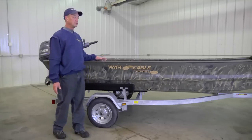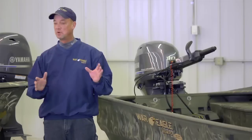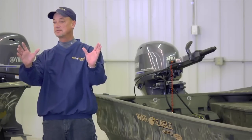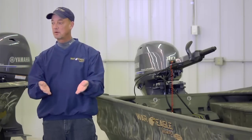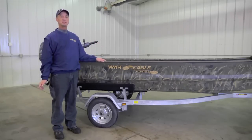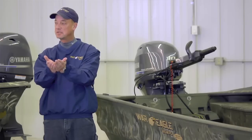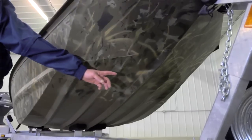At War Eagle we start our hull as a two-piece hull system. Most manufacturers will extrude a hull in a jig in one piece, leave it in that jig, crimp it, lay the cross ribs in and weld them fully from top to bottom. At War Eagle we have a two-piece hull design — the hull comes out in two separate pieces, is put together and hand welded down the center keel. That center keel is one solid quarter-inch aluminum.